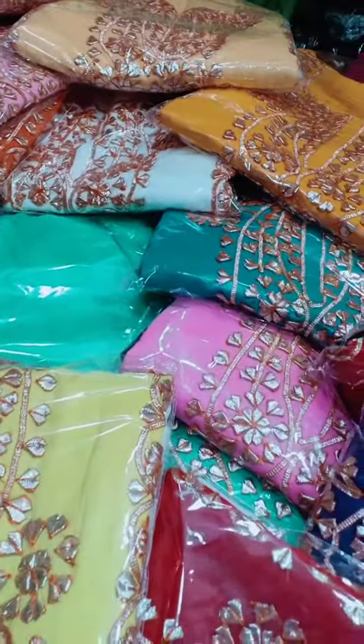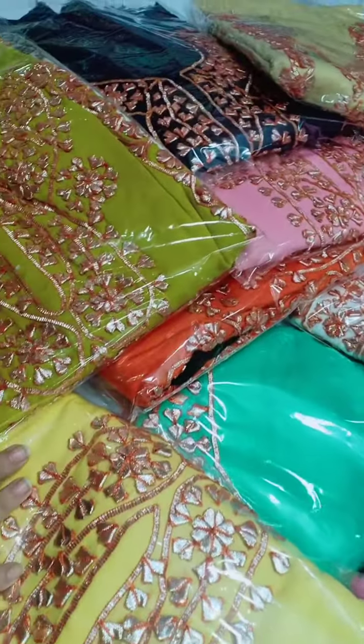My name is Laira Farinima. Assalamualaikum. Today we are going to have a beautiful lawn collection.